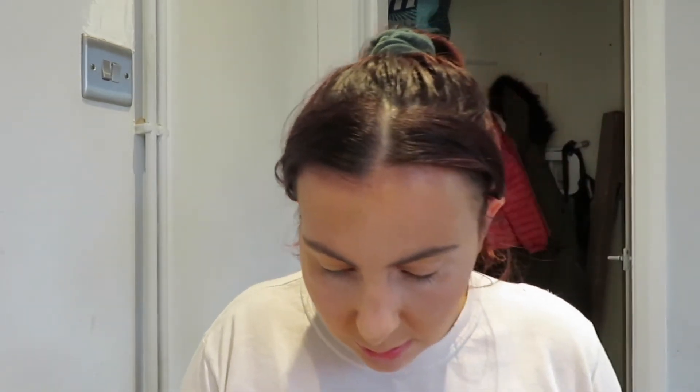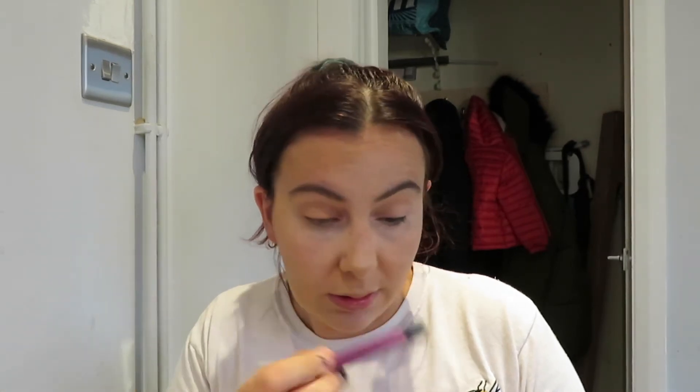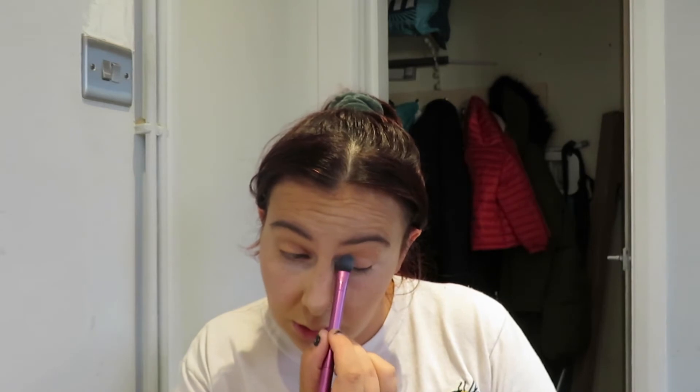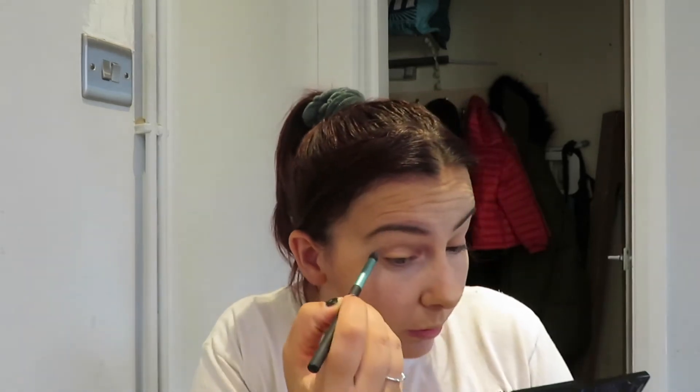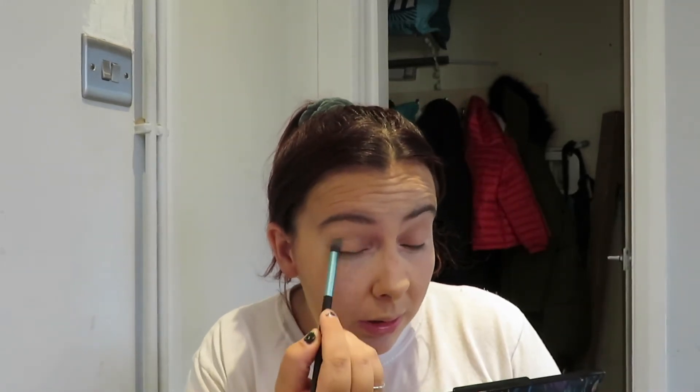So now I'm using this Revolution one — it's called Cretion and it's the best one. The colour I'm going with is a translucent colour and I'm just going to dab that on the eye like so, same on the other side, just dab it on. I'm going to use my blending brush just to make sure it's all blended out properly.